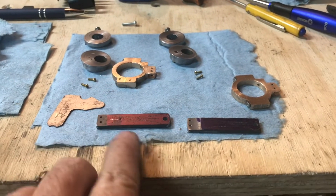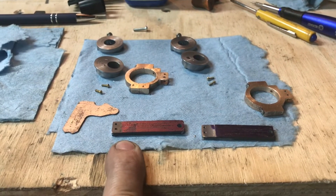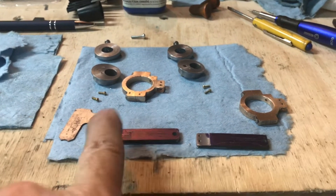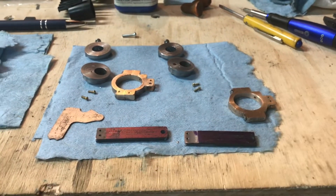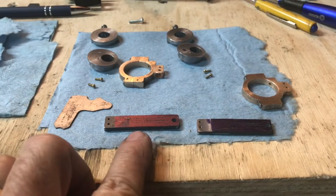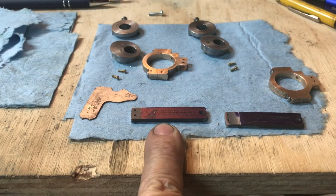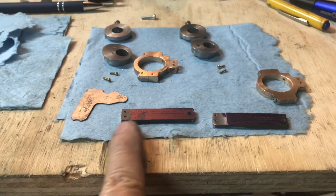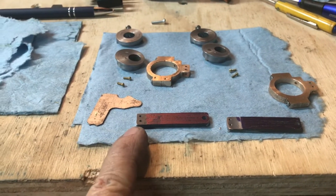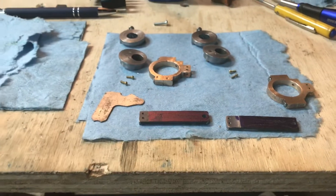I cleaned off all the crazy glue using acetone and got them all clean — the insides of the eccentric straps as well. Tomorrow, after I get done shaping, I'll clean these things all up, prepare them for the silver solder, put some flux and solder, screw them back into position, hold them in place, and the silver solder will do its job.